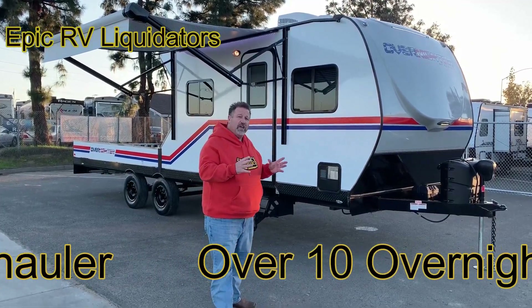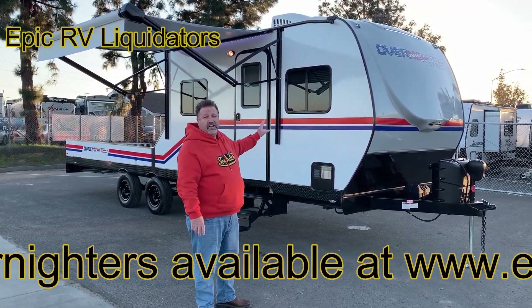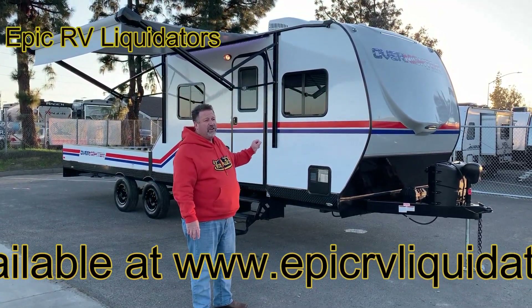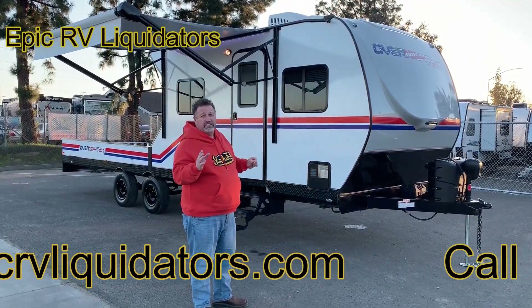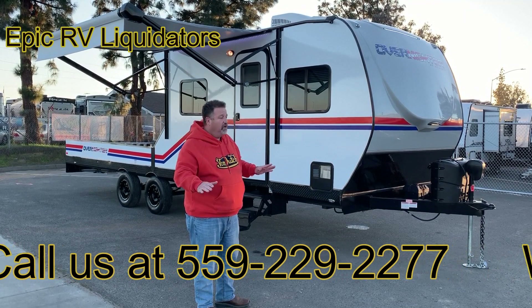My son and I normally take our 40-foot toy hauler wherever we go. We decided let's load this up, take it out on a trip, see how it went. It was about an eight-hour drive out to Glamis for Camp Genesis, and it was nice. My son's 16 years old and he drove this right over the grapevine — had no problem at all.